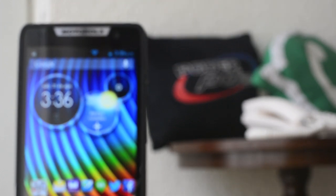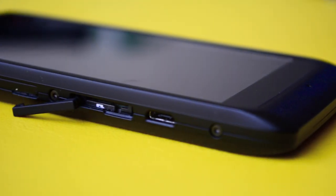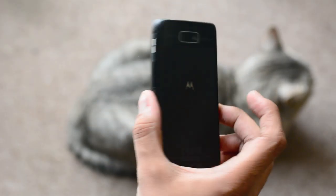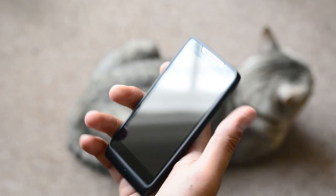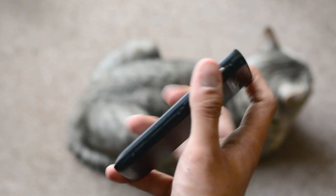El Razr D3 cuenta con un procesador de doble núcleo a 1.2 GHz, presuntamente un Texas Instruments, aunque no es un dato confirmado. Tiene 1 GB en memoria RAM y cuenta con 4 GB de memoria interna, con poco más de 3 GB disponibles para el usuario. Su memoria es expandible mediante microSD hasta 32 GB.